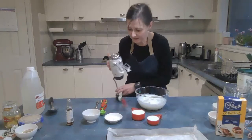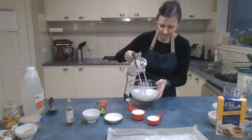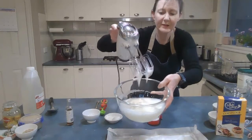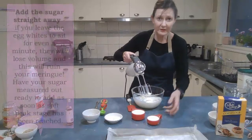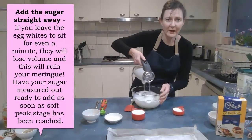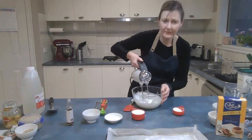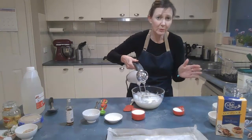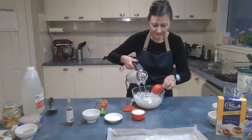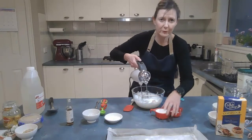As it gets closer to soft peak stage, the bubbles will get smaller. When I lift the beaters out, it folds over nice and soft — that's looking pretty good. Now I need to add the sugar just a little bit at a time. The process of adding the sugar will take two to three minutes — really take your time with it. You want the sugar to dissolve, so add a teaspoon to a tablespoon at a time, beat it, then add more until you've used all the sugar.